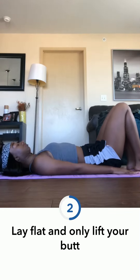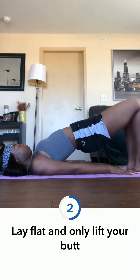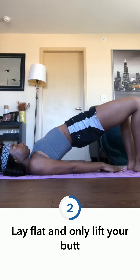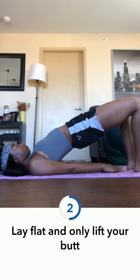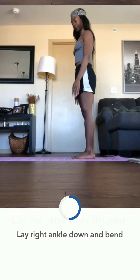From here we're going to go into the bridge. You're going to lay flat, your feet are going to be flat, your head back, everything flat — then just lift up your butt. Your shoulders and your head will stay flat on the ground. The next one is a little more advanced to get a little more flexible. You can touch your hands and get a stretch. Hold this for 30 seconds, breathe in and breathe out. Don't forget your breathing.